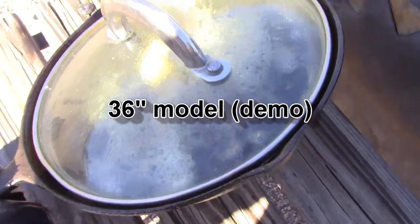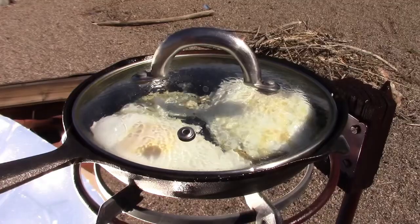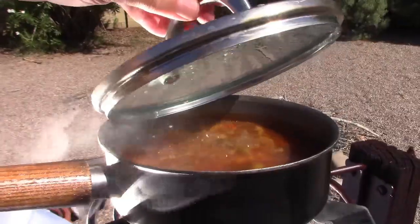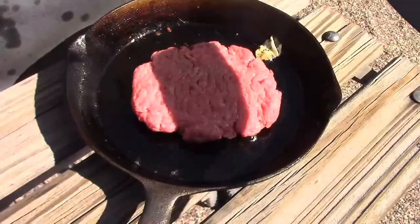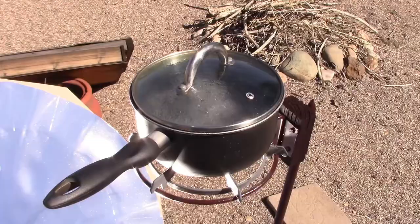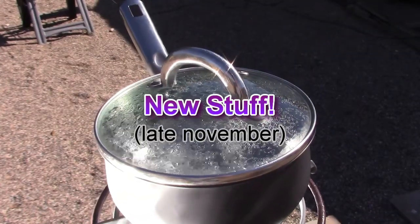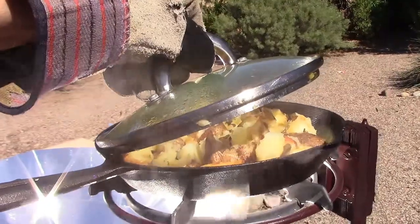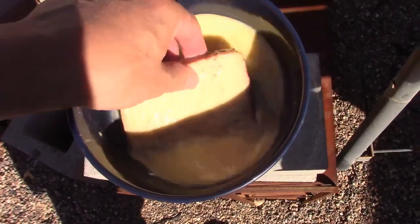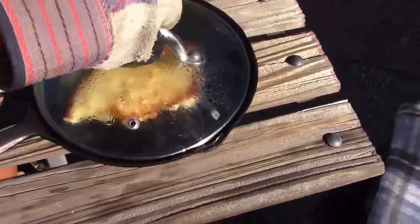Here's a quick demo of the 36-inch model, just so you can see what that can do. All the cooking I did with the original 36-inch model was done in mid to late October. Both of these collectors, by the way, cook in the medium to medium-high range.